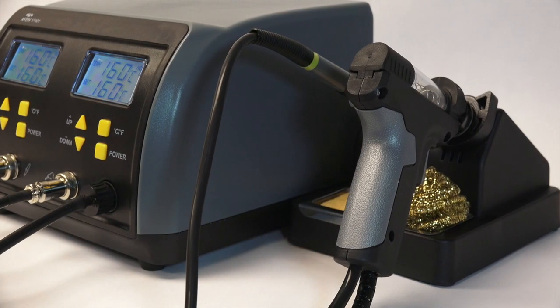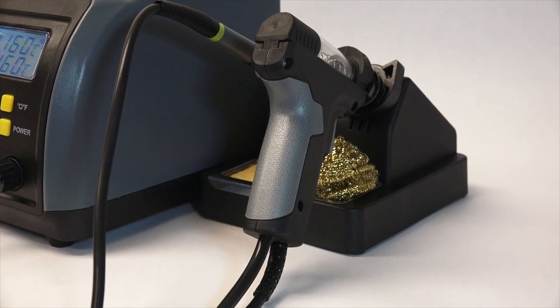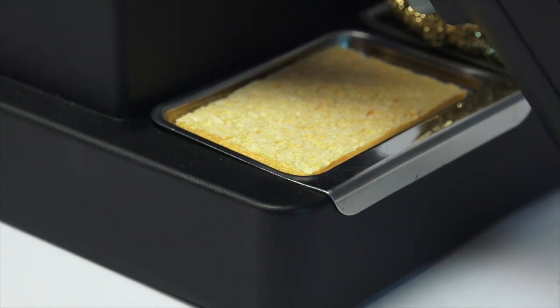This station includes a deluxe stand with compartments for the soldering iron and desoldering gun, a brass coil for cleaning, and a recessed tray with a cleaning sponge.